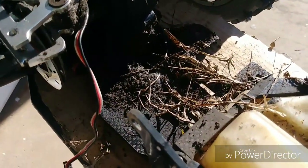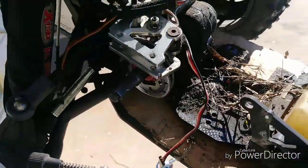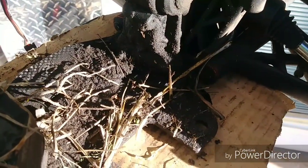The nightmare that comes along with removing an engine out of a Baja is right here. Look at this. Sorry about the shaking — it's terrible. I thought initially maybe it's from the diff. I guess that was kind of wishful thinking, but look at that — that's all from the engine.